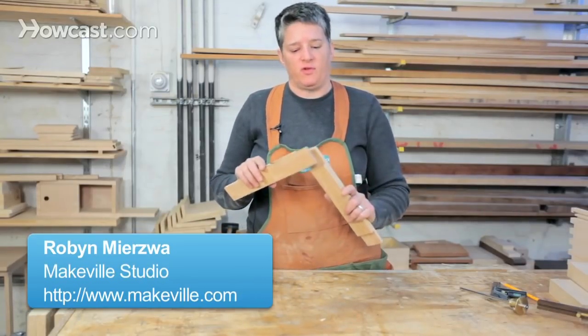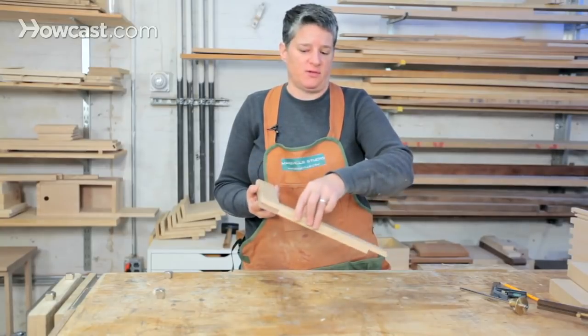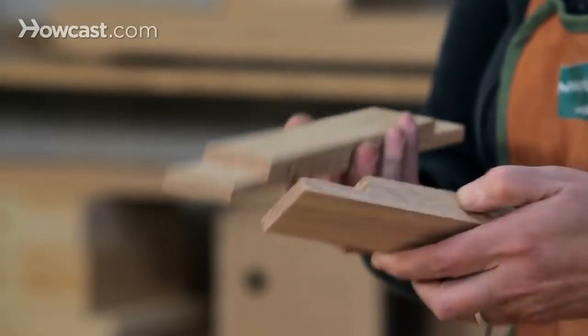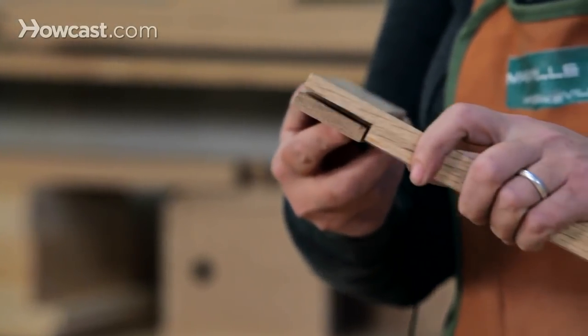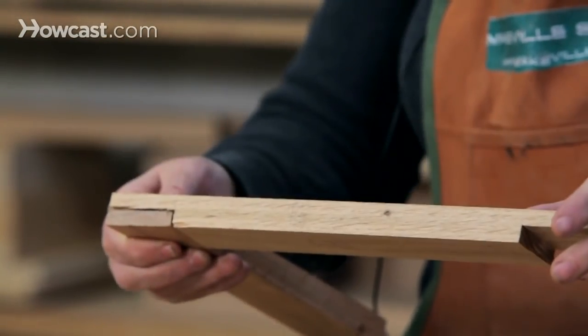Half-lap joints are a simple joint in that you're only removing half the material from each piece and they just overlap with each other, but it's also a very strong joint and it makes its appearance in a lot of different types of woodworking projects, everything from frames to small tables.